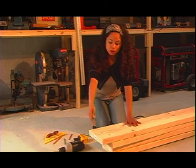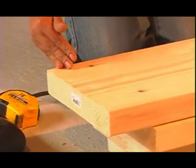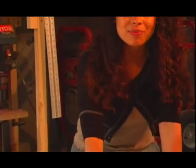Now I'm going to pre-drill the holes here so that it makes it a lot easier to assemble and prevents breakage. But before I do that, I just want to let you in on a little secret that I had no idea about when I first got into construction and landscaping and owning my own home.